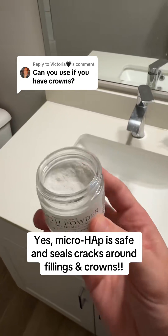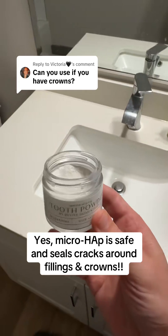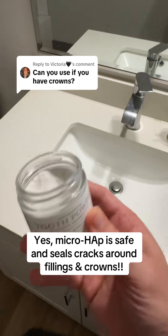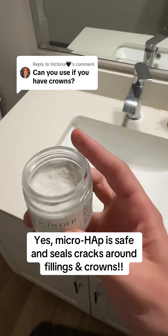Another reason is the main ingredient, hydroxyapatite, is completely biocompatible with our teeth. Hydroxyapatite is naturally found in our teeth and in our bones. Therefore, it's stable, non-toxic, and won't harm any dental work like your crowns.